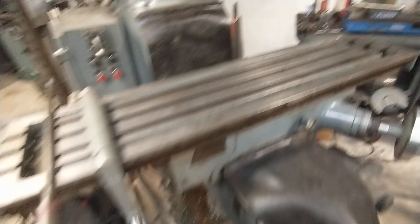Anyway, that's everything I can think of on this machine. There it is — Gorton 122 Trace Master slash Mill Master.